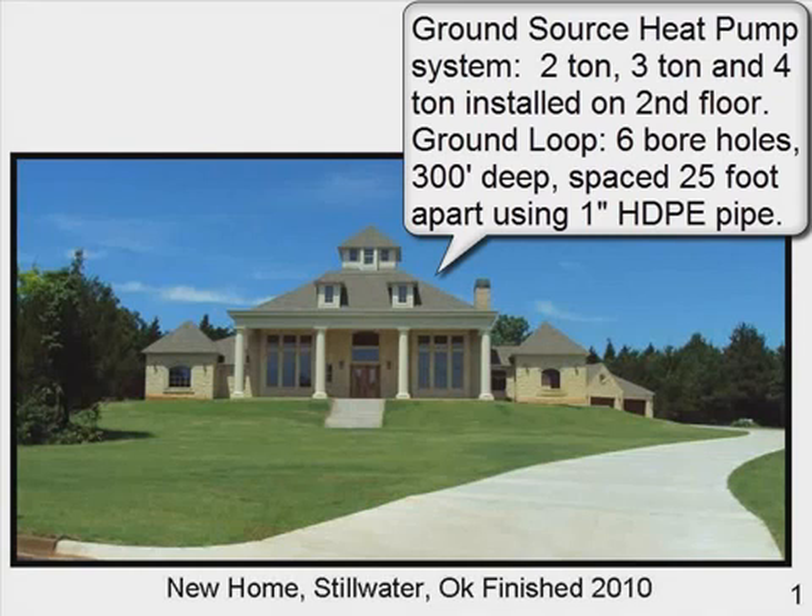Here we see the new home in Stillwater, Oklahoma. The ground source heat pump system has a two-ton, three-ton, and four-ton unit installed on the second floor. The ground loop is six boreholes, 300 feet deep, spaced 25 feet apart, using one-inch high-density polyethylene pipe.